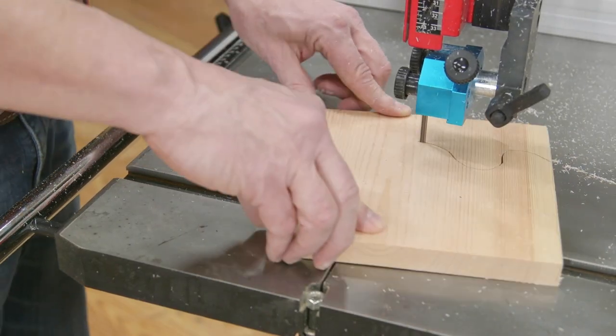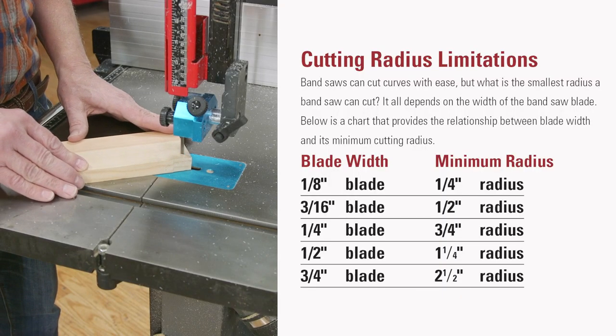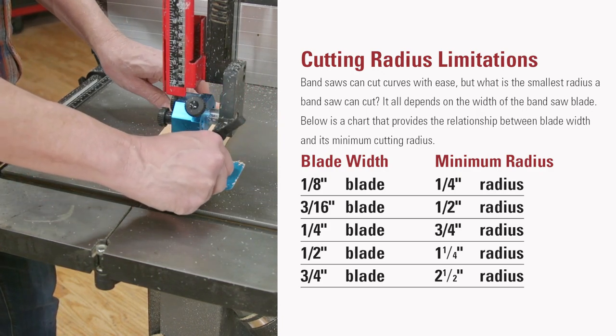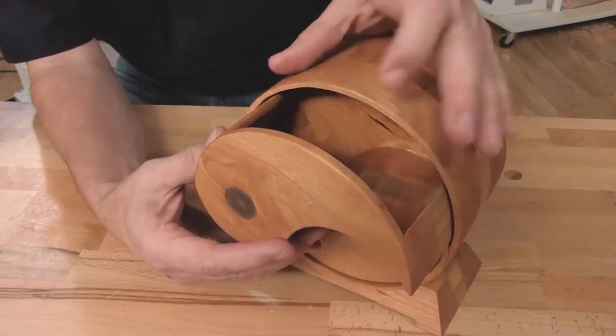How tight a curve you can cut depends on the width of the bandsaw blade. Here with this quarter inch saw blade, I can cut down to about a three-quarters of an inch radius. Check out the chart to learn more about this function of the saw blades.